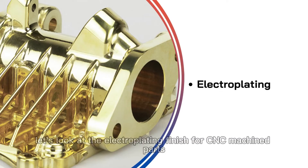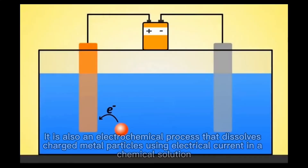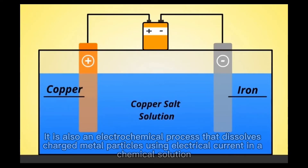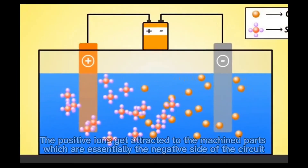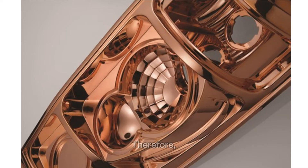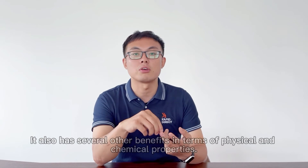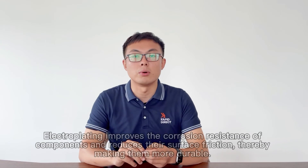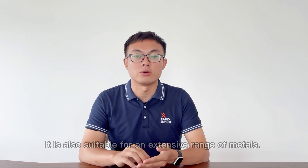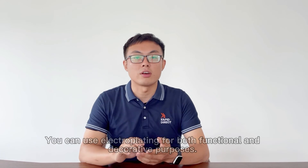Finally, let's look at the electroplating finish for CNC machined parts. It is also an electrochemical process that deposits charged metal particles using electric current in a chemical solution. The positive ions get attracted to the machined parts, which are essentially the negative side of the circuit. As the parts go into the chemical solution, dissolved ions begin to rise to the component surface. The result is a fast, smooth and even coating on the surface. Therefore, you can choose this surface finishing process for aesthetic applications. It also has several other benefits in terms of physical and chemical properties. Electroplating improves the corrosion resistance of components and reduces their surface friction, thereby making them more durable. It is also suitable for an extensive range of metals. The most commonly used ones are copper, nickel, gold and silver. You can use electroplating for both functional and decorative purposes.